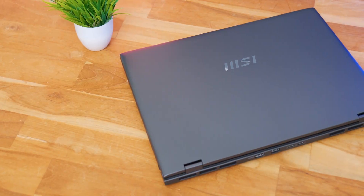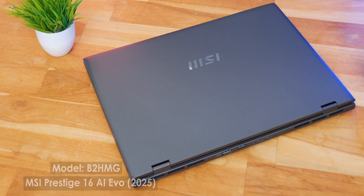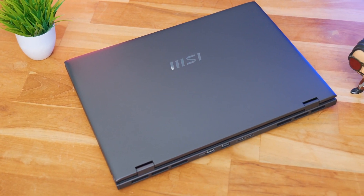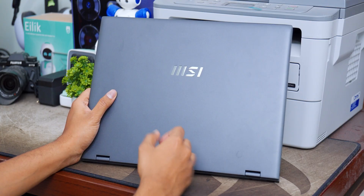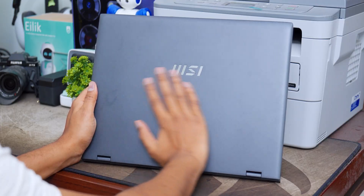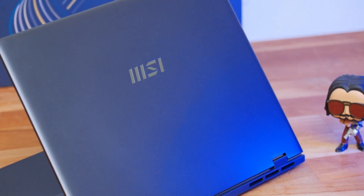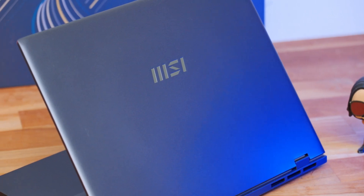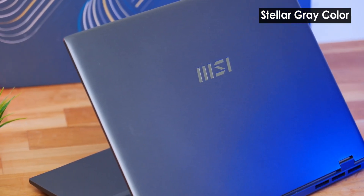Let me give you a closer look at the laptop and talk about the whole design, build quality, and features. The MSI Prestige 16 AI Evo 2025 has a very clean and modern looking profile. Look at the top lid — there's nothing there except a chrome finished MSI logo at the center. The color is called Stellar Gray and it looks lovely.